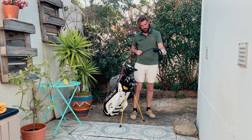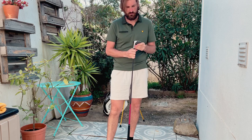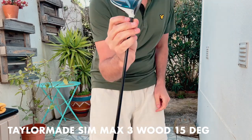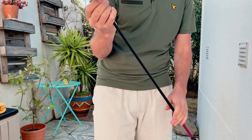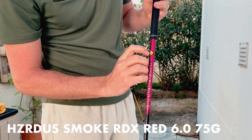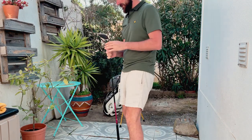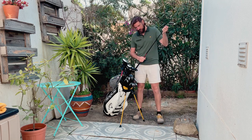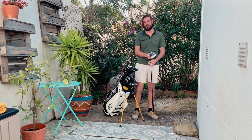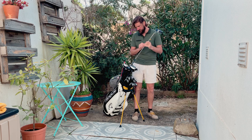On to the only club in my bag that hasn't changed — probably because I haven't found a good replacement and it's done well for me. It's the TaylorMade SIM Max three wood at 15 degrees. The shaft is the Smoke RDX Red, stiff 6.0 at 75 grams — 10 grams heavier than my seven wood. I'd love to find something around 80 to 85 grams for the seven wood as well, but Ping shafts aren't that easy to find.